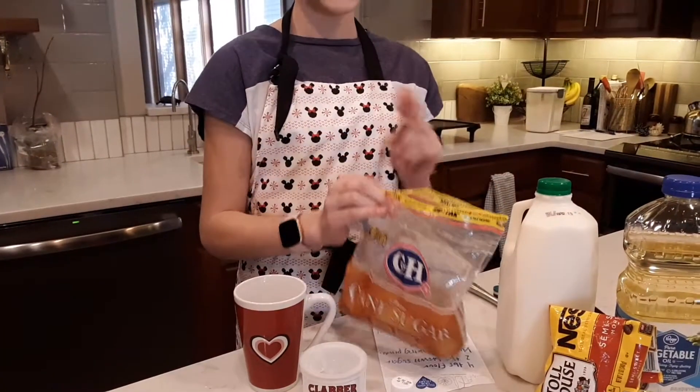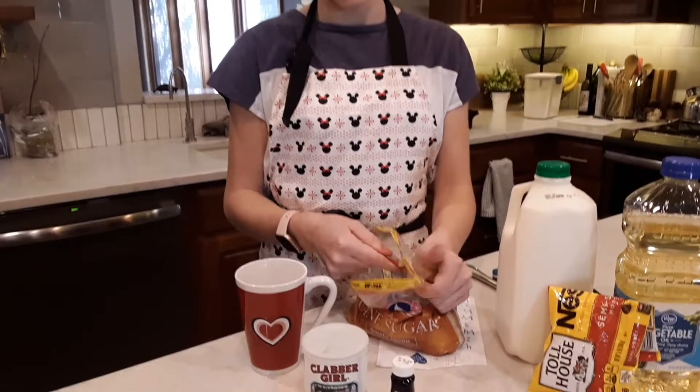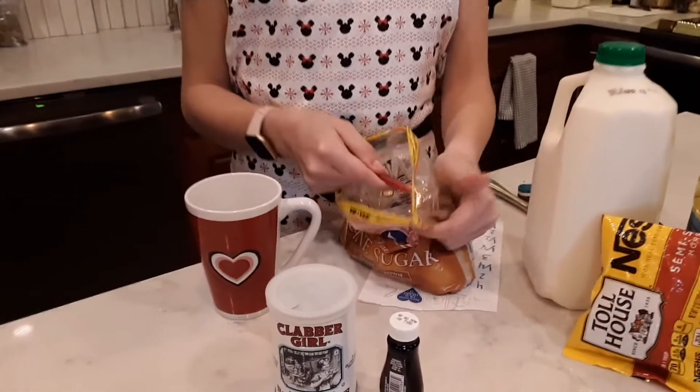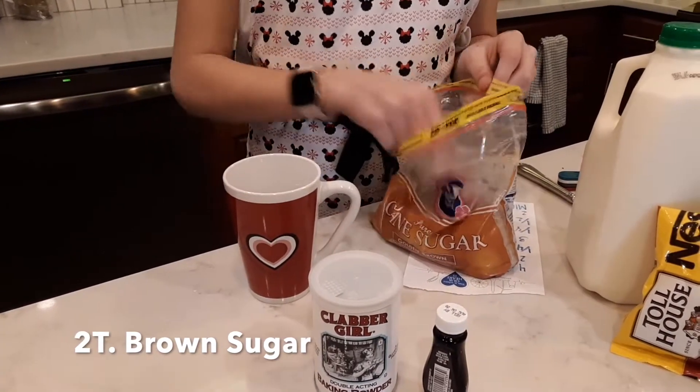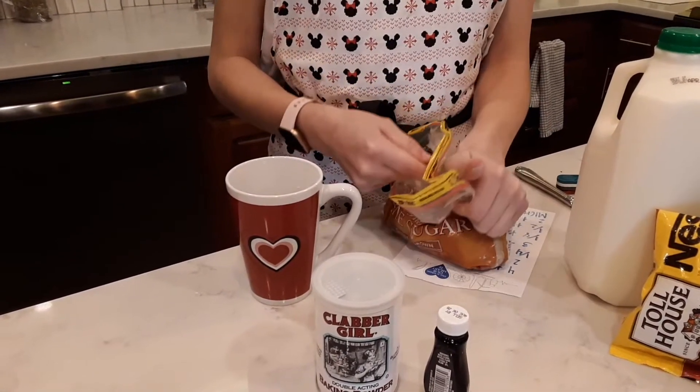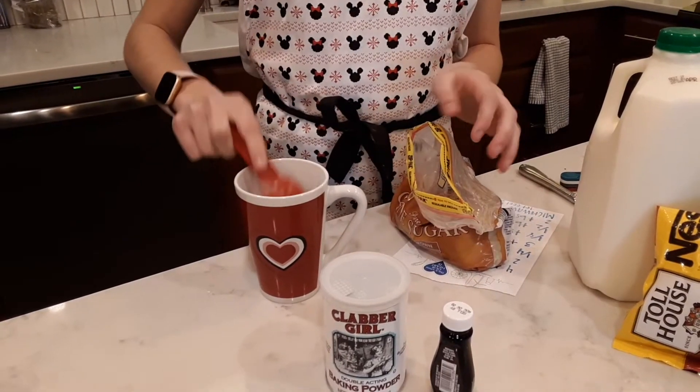Your second ingredient will be brown sugar. You'll need two tablespoons of this and you will really want to pack it in.